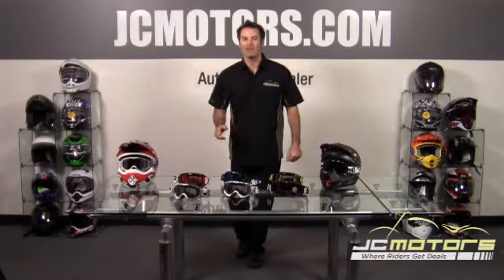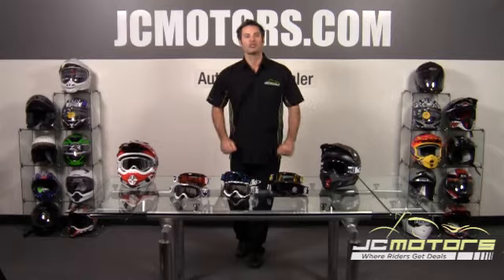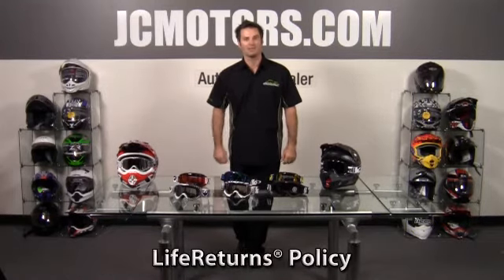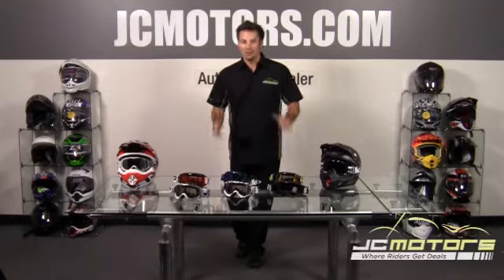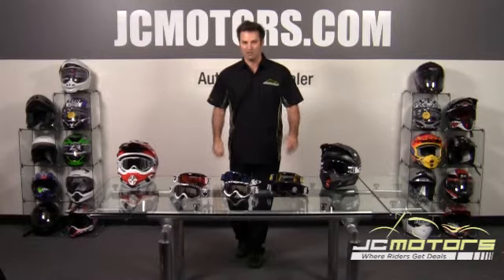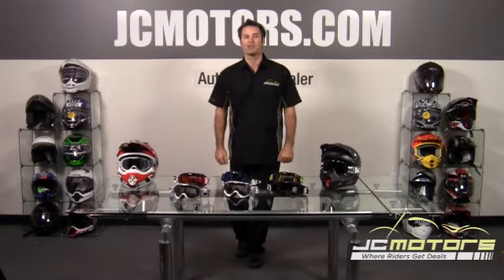JC Motors with the MDX Off-Road Goggles from Dragon. At JC Motors, you can ride with confidence and shop with confidence, knowing that we offer no hassle returns, lifetime returns, and even a damage replacement offer. Go to jcmotors.com for all the details, and you'll find out why over 280,000 motorcycle enthusiasts like yourself have purchased their parts and gear from us.